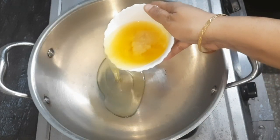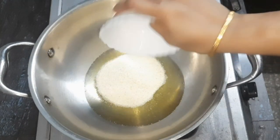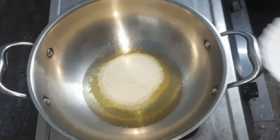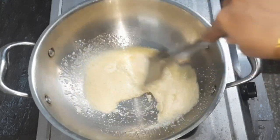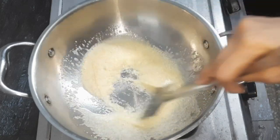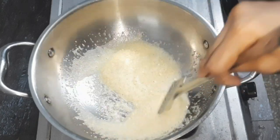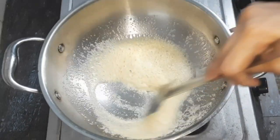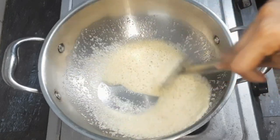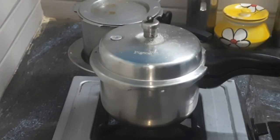We add 1 cup of rice. This is 10 cups of rava. You can add the color change on low flame. You can check that in my channel.